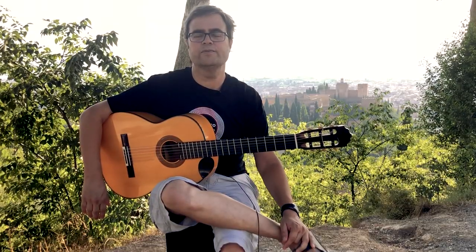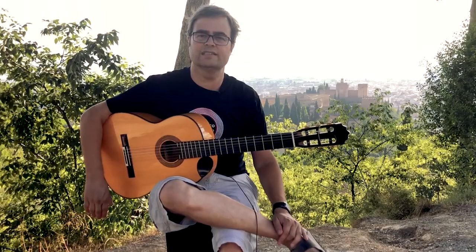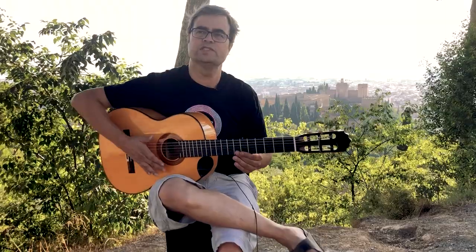If you are getting through this pattern without any problems at this point, that means that not only are your rasqueados in really good shape, but you've actually learned how to play soleá por bulería, which is part of what we've covered.